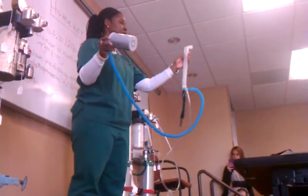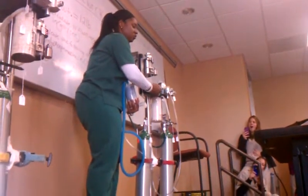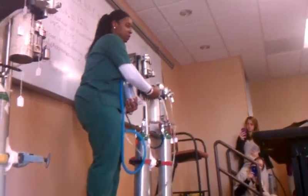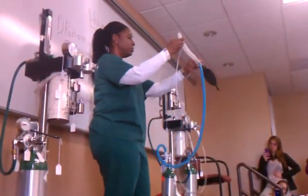The only difference between this machine and that machine is where the fresh gas outlet is. You need to make sure that you know where to hook up the clear tube — in the front on this machine, on the side on that machine. But again, this is our non-rebreathing system.